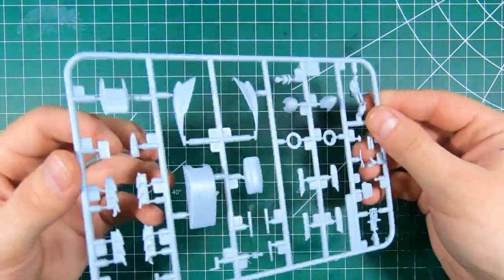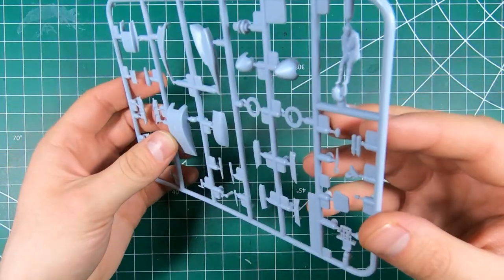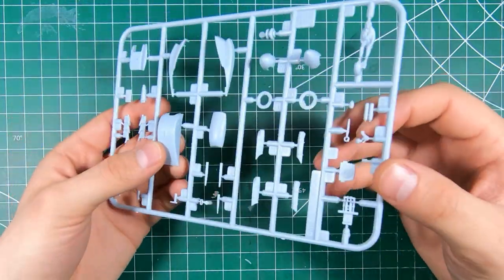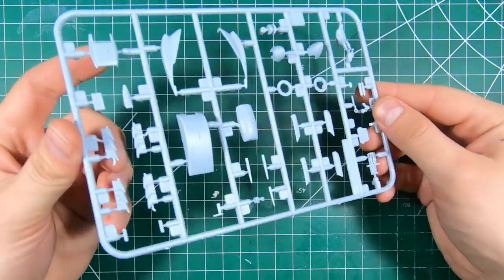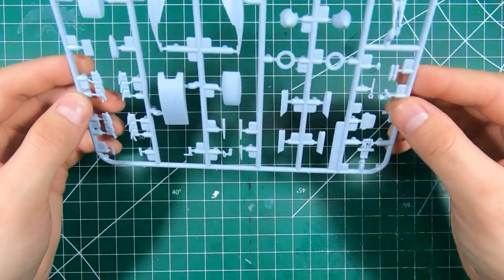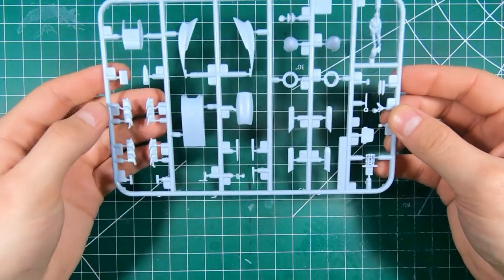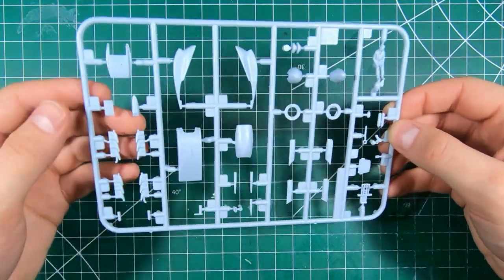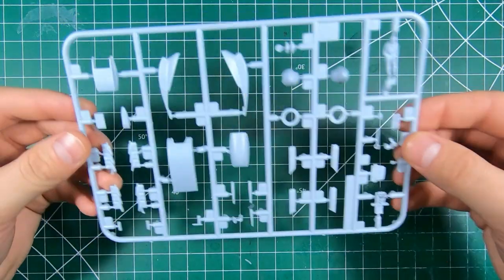Yeah, that looks pretty good. I think that's the bigger slipper tank — that was the 90-gallon. There was a smaller 30 or 45-gallon slipper tank that you saw quite a bit that is rather elusive — not many kits have it, no aftermarket producers have done it. So CMK or Eduard, if you're listening, wouldn't mind seeing some of those smaller slipper tanks. But yeah, it looks good.